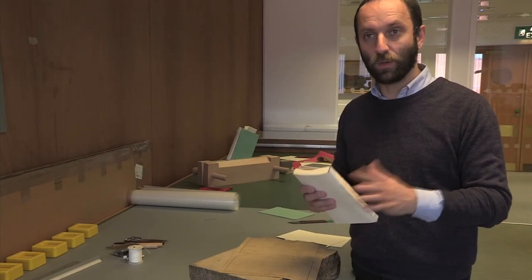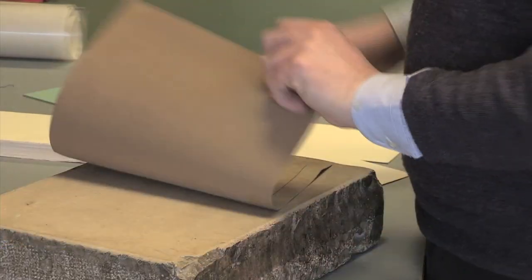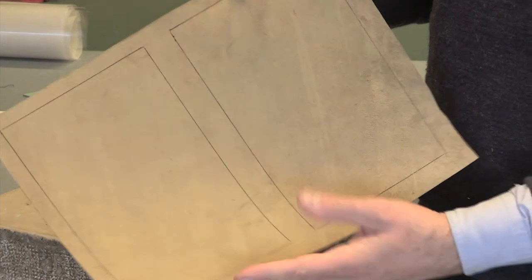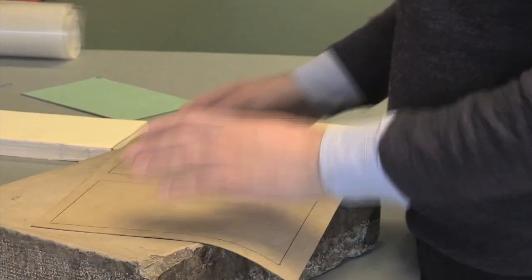We have done the sewing, the handbands, and the spine lining. Now we need to do the cover. I choose a piece of leather and mark the dimensions of the board inside. Now I need to pare the leather — removing the flesh from the skin to make the leather thin enough to be folded without any steps inside.